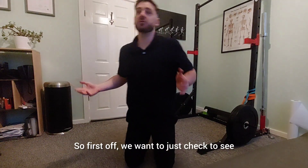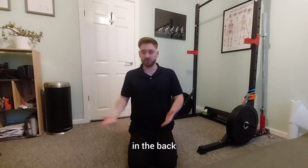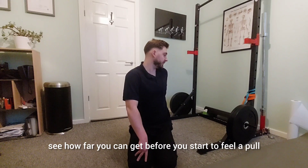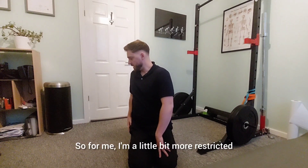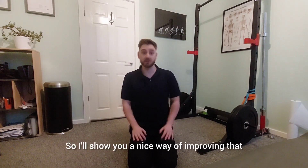So first off, we want to just check to see how much rotation we do have in the back. This simple test is just to twist one way and see how far you can get before you start feeling a pull, and then go the other way. For me, I'm a little bit more restricted turning to the right, so I'll show you a nice way of improving that.